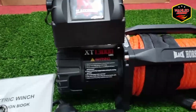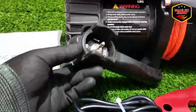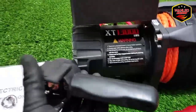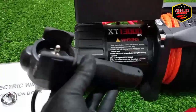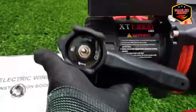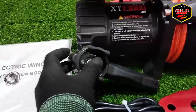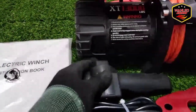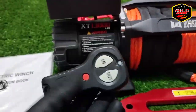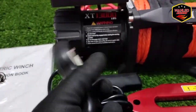Untuk kelengkapannya, apa saja yang didapat. Ada remote kabel — in-out — remote kabel terbaru dengan finishing karet, jadi lebih lentur, lebih fleksibel, tidak gampang pecah. Cocok buat di medan-medan lumpur ataupun yang lainnya, terus juga waterproof. Untuk wireless-nya juga ada, remote wireless sudah satu paket.